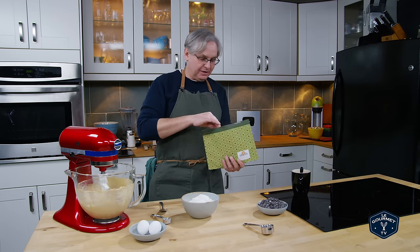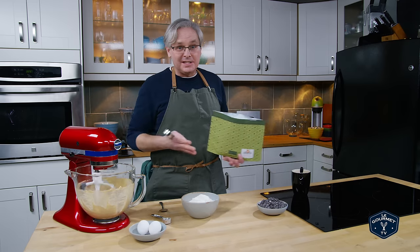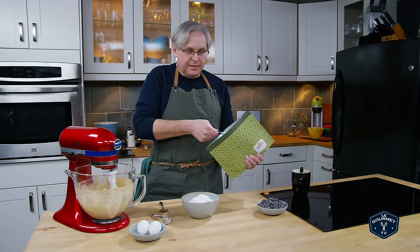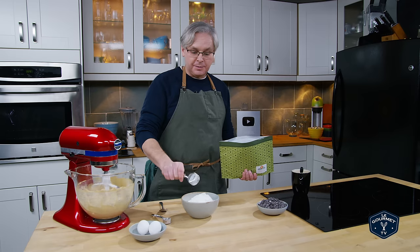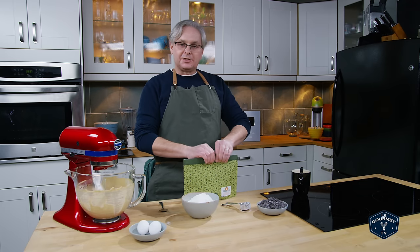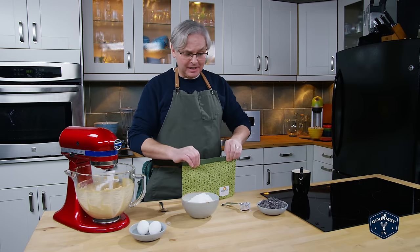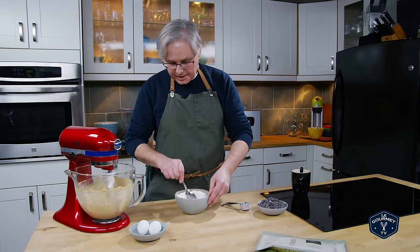Next in is tapioca starch. Tapioca starch is usually a thickener — it's just ground up tapioca, made from cassava root. It's usually used in gluten-free recipes because it will sort of replicate some of the things that gluten does. Obviously this is not a gluten-free recipe, so we're not trying to replicate that. What this tapioca starch is going to do in the cookie is give a nice crisp brown exterior while leaving the center a little bit more chewy without being hard and dense. That's the theory, so we're going to see what happens. We'll mix these together — and it looks like the butter and sugar is mixed together nicely.